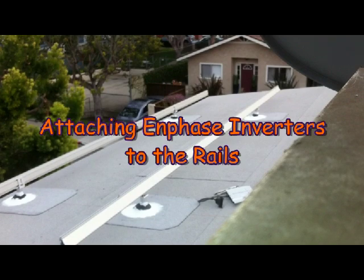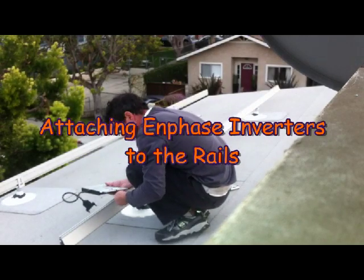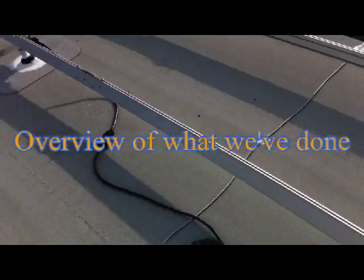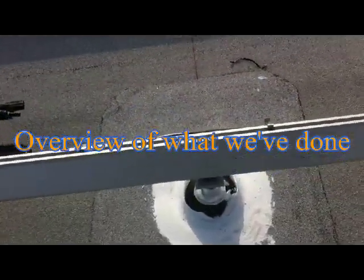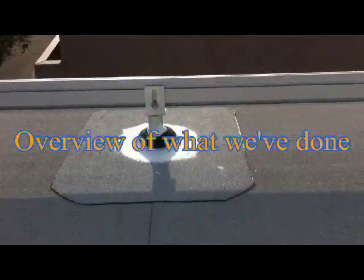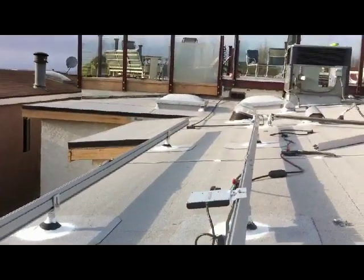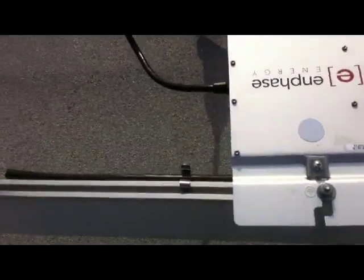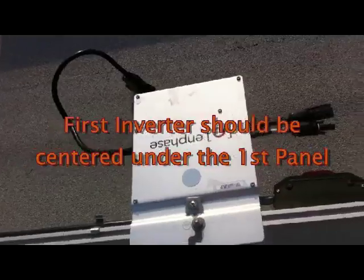Now we're going to attach the Enphase inverters to the rail. What we've done so far is attach the standoffs to the roof rafters, then the L-feet to the standoffs, and bolted those into the rail system all the way down. Now on this rail we're adding the Enphase inverters — these simply bolt down. You just slide your bolt down into the channel and throw your washer, lock washer, and nut, and tighten it down.